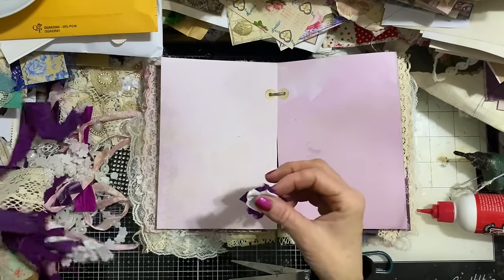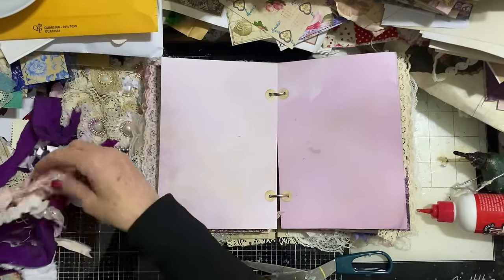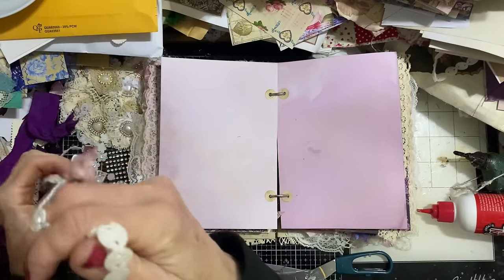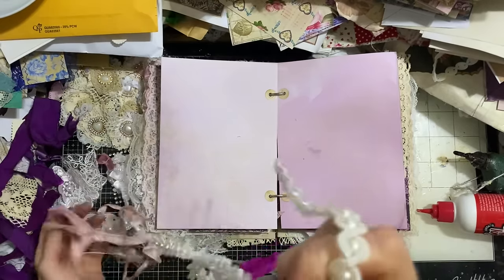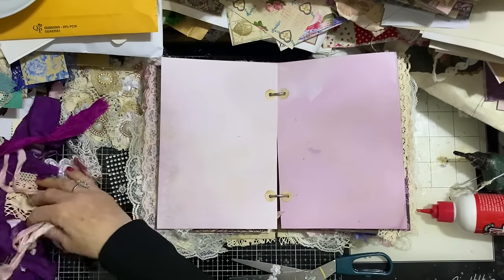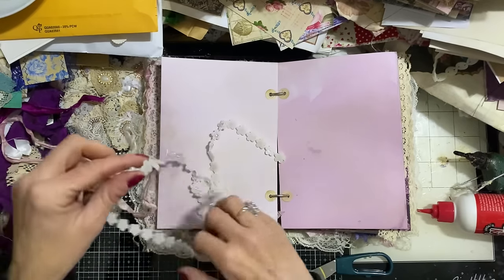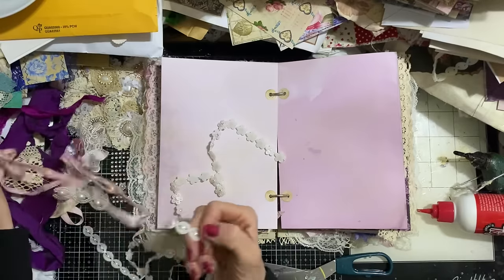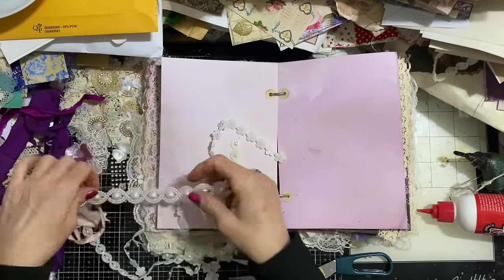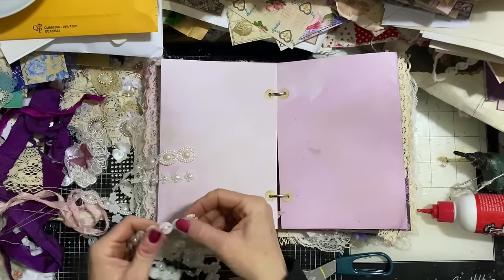Always worth keeping hold of little scraps and working with them. You can then use different types of trims — I've got a few different trims here, though they're all getting very tangled up now in the threads of the sari silk. I've got some different kinds of trims: different sizes, different shapes, different types. I've got some of my lovely black bling that I absolutely love using all the time.